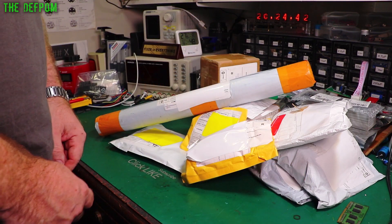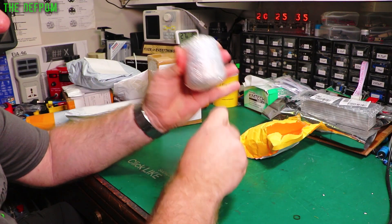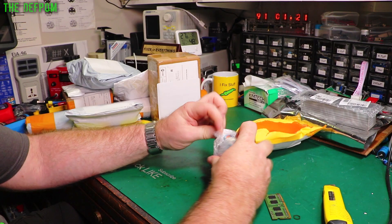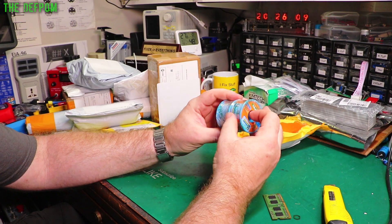It's mailbag time again. Loads of stuff here. This is interesting - don't know what that is. Loads of cling film, completely unnecessary. I suppose it's well protected given that much.